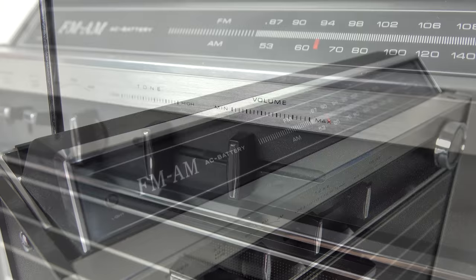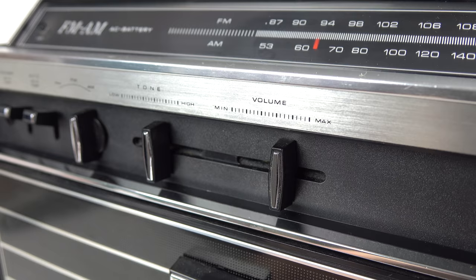The volume goes to a reasonable loudness, but I could do with deoxidizing those controls - need to clean those up. But anyway, this is what we're interested in - look: FM, AM, and PH. Now, what's PH?